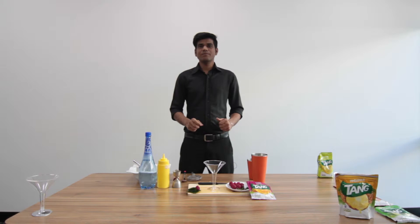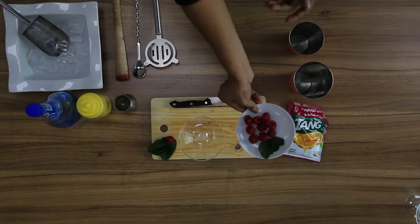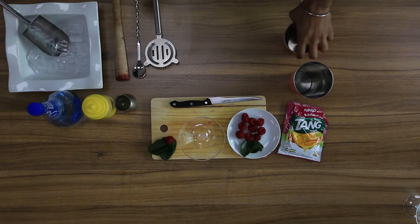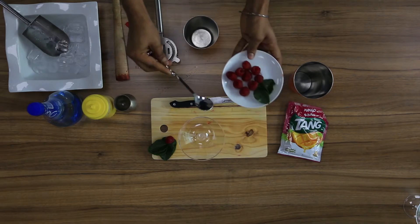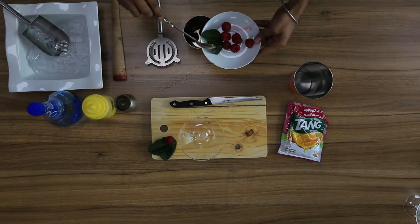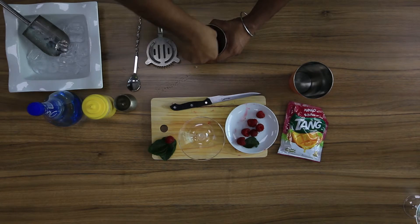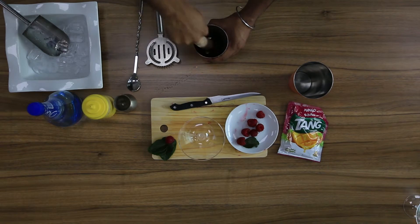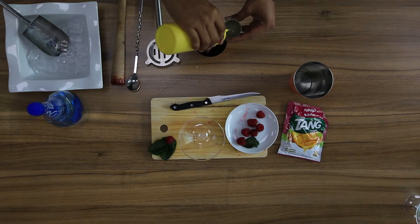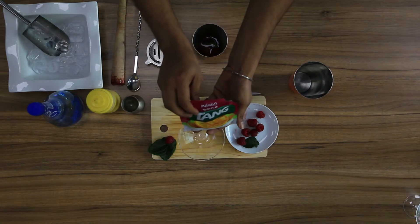Hi everyone, today we are going to make Tang Mango Berry. For this we will use Tang Mango, fresh raspberry, some kaffir lime, lime juice, and sparkling water. First we will use some fresh raspberries and a few kaffir lime, muddle it gently. Put 30 ml of lime juice, 30 ml of Tang Mango.